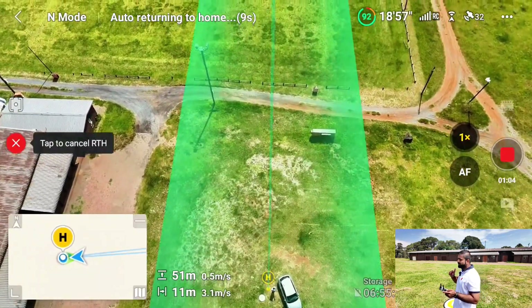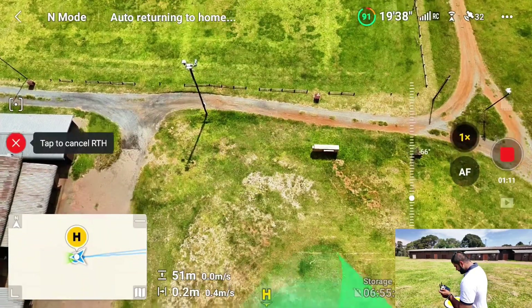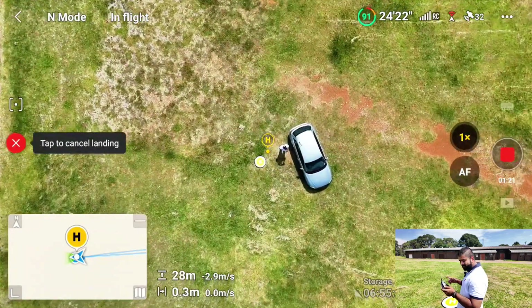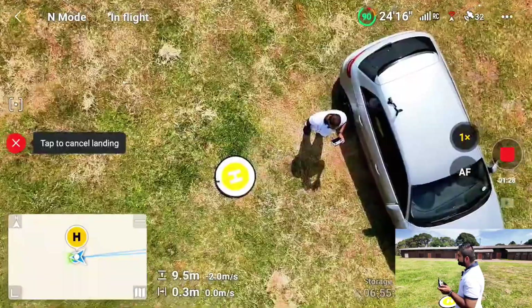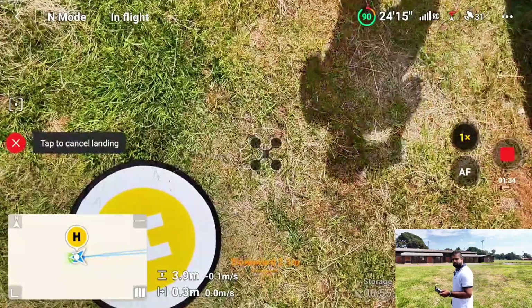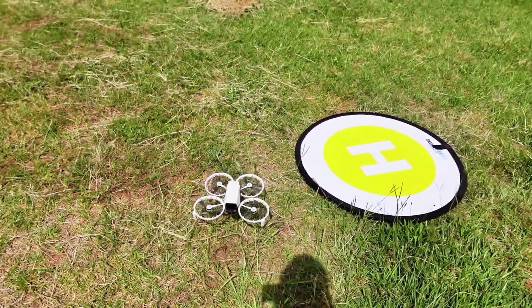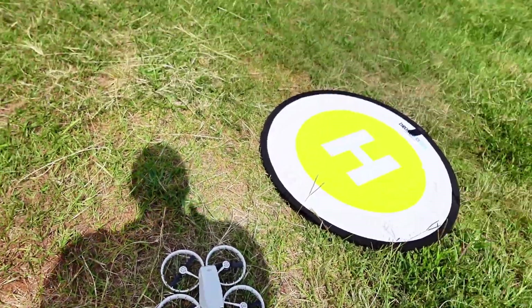We've had a few tests on this drone regarding stability in windy conditions, and it's not bad at all. It's landing now. Let's see where it lands. The home point has shifted a bit. It's a bit out — it's not accurate. The home point was right here on the landing pad, and the drone has shifted from there. It's not on the landing pad anymore, at least two feet away.